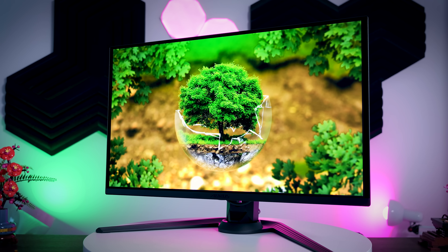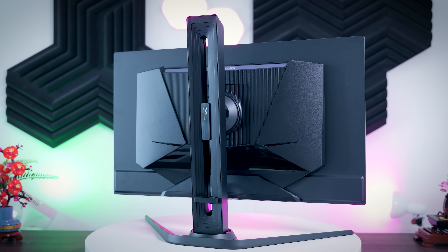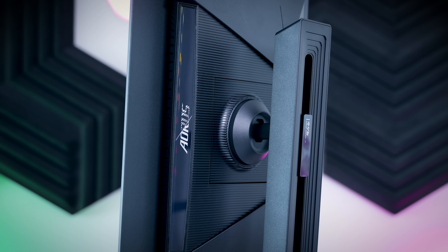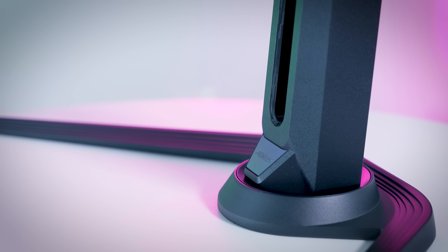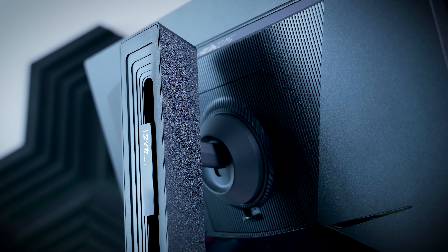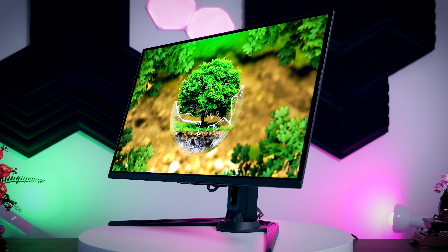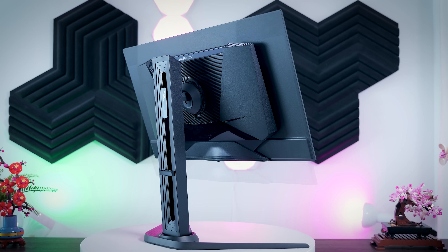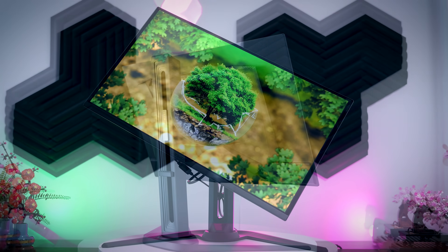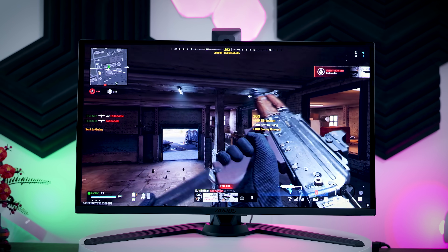In terms of design, this is a slightly different version of what we've seen before from Gigabyte, but it still has that elegant, no-nonsense look with minimal RGB. The base is made of metal and the rest of the stand is very sturdy, making this one of the most stable monitors on the market. Even though looks are always very subjective, this monitor gives a very solid first impression right out of the box. It is fully ergonomic — height adjustable, you can tilt it, swivel it, and even rotate it 90 degrees.